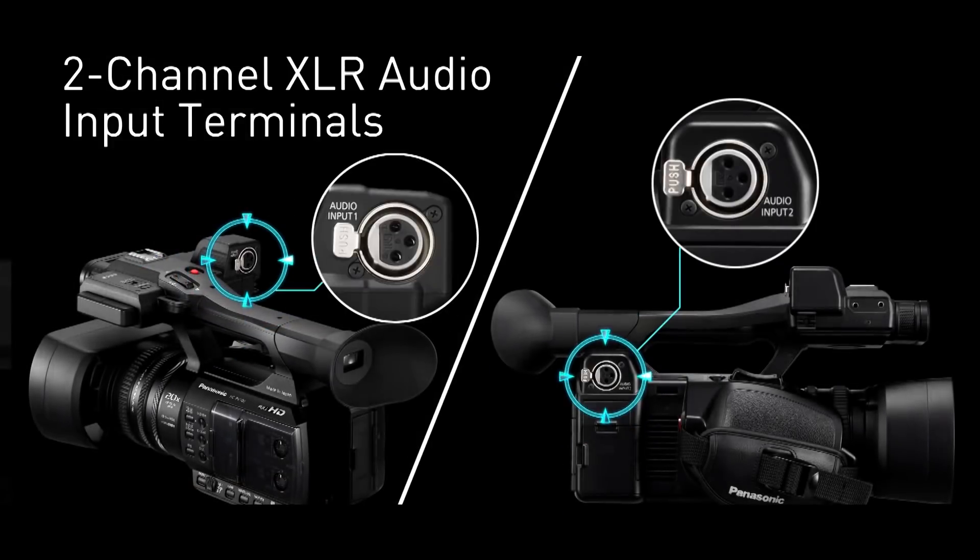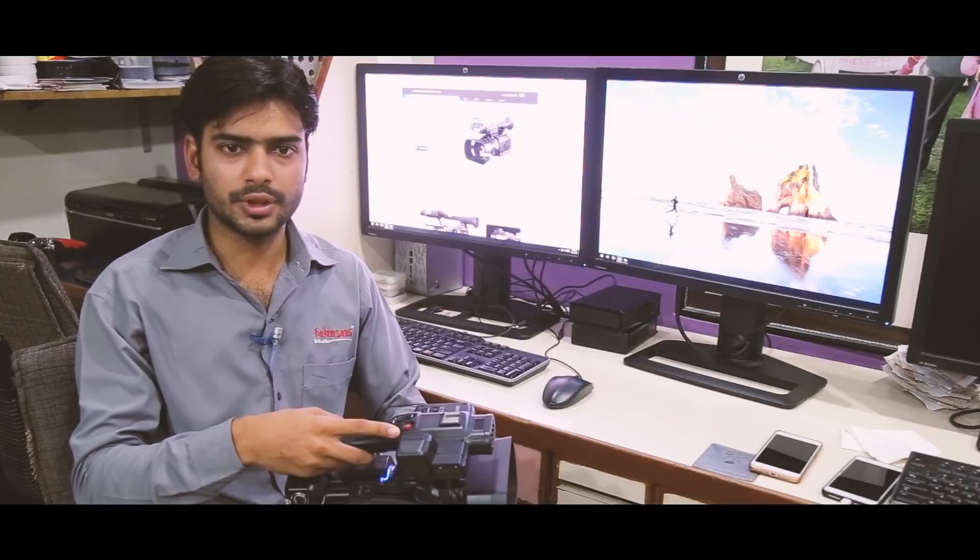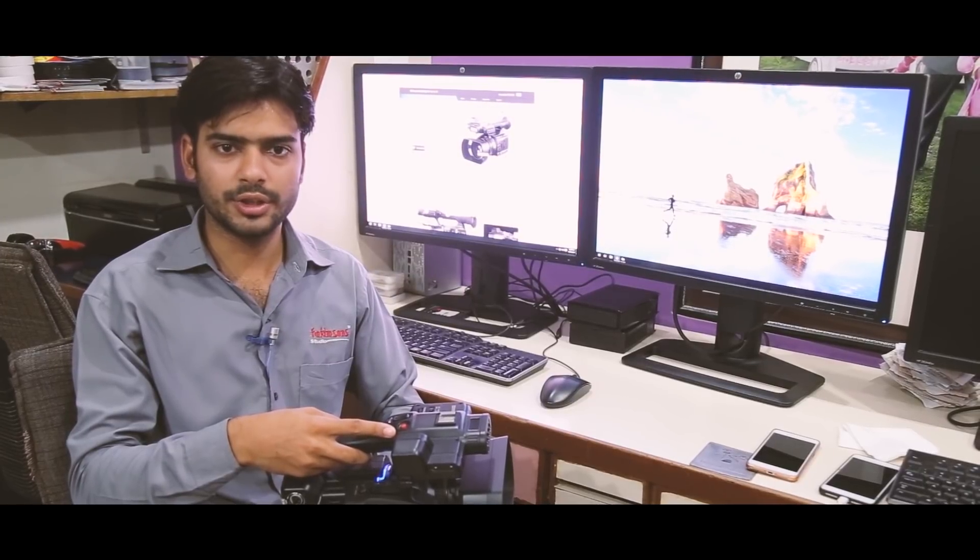There are two XLR inputs. When we go to an event, we can easily get audio input. The sound quality is very good. The audio controller is also available. If the audio levels are higher, we can control it so that our audio quality is good.